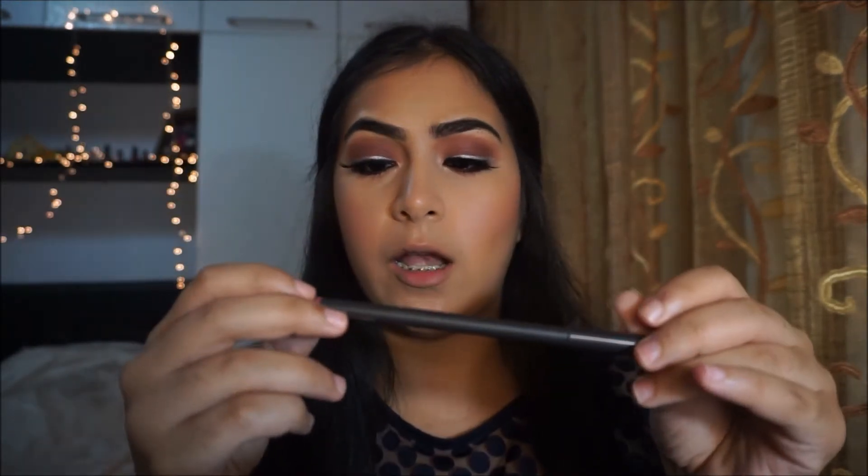I'm going to have two lip options — one's a nude and one's a hot pink. For the nude, I'm taking Dose of Colors liquid lipstick in Truffle as well as my MAC lip liner in Whirl.